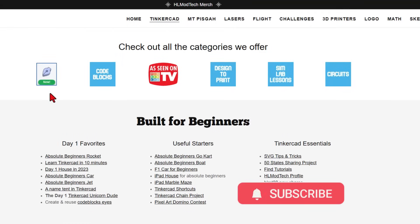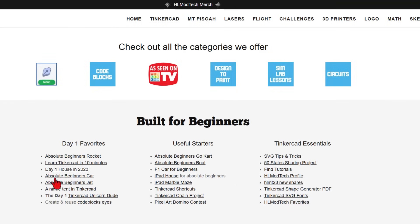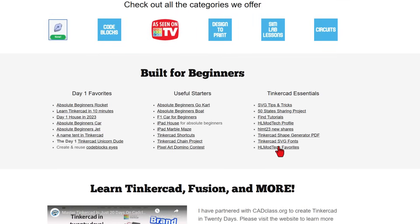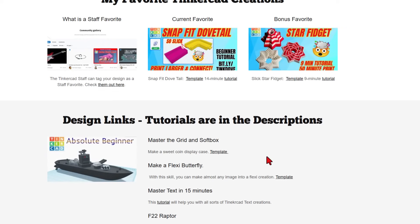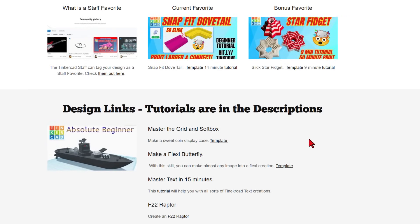I've got a page dedicated to Tinkercad with tons of amazing categories. Below that, you'll find the Day One Favorites, the Useful Starters, and the Tinkercad Essentials. We're going to start by zipping down here to my HL Mod Tech Favorites. This is where I put the projects that I think are worthy of a staff pick. Of course, you can check out the normal Tinkercad staff picks here. We've got the current and the bonus favorite.